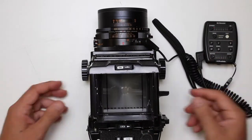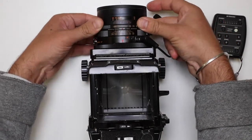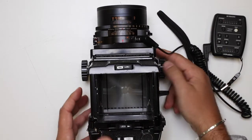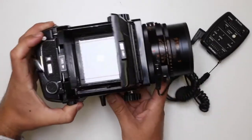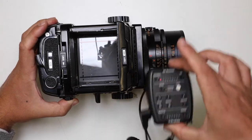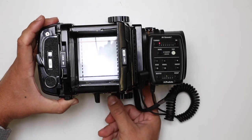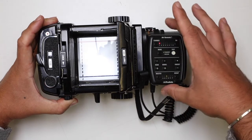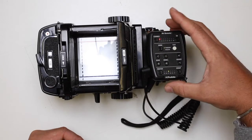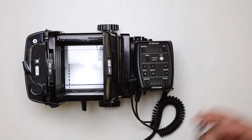You'd set up to make a normal exposure: get your focusing right, set your aperture and shutter speed, remove your dark slide, and then press your shutter button down here. Hopefully when I hit the shutter, as the cable is connected to the air remote, we should get a flash. There we go — we successfully got a flash, so that's all connected and working well. You can use the medium format cameras in this photographic studio. Dark slide back in.